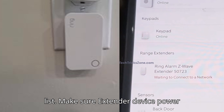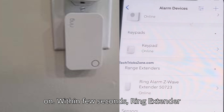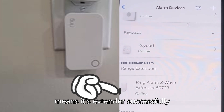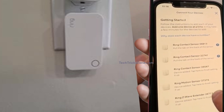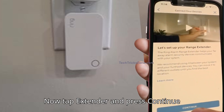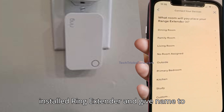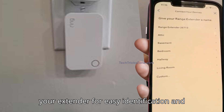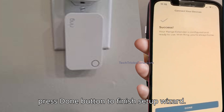Make sure the extender device is powered on. Within a few seconds, the Ring extender device will show as online in the app — that means it's successfully connected. Now tap the extender and press the continue button, then choose the location where you installed the Ring extender and give a name to your extender for easy identification. Press the done button to finish the setup wizard.